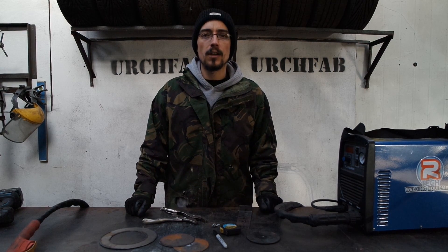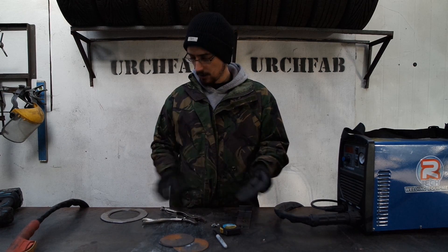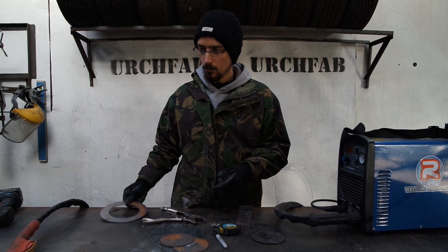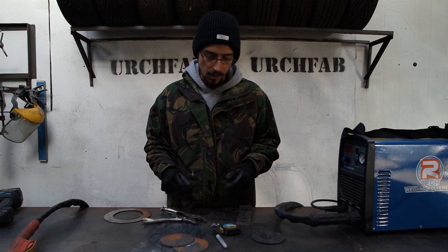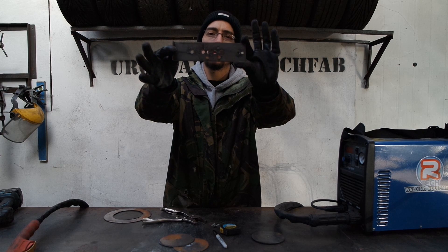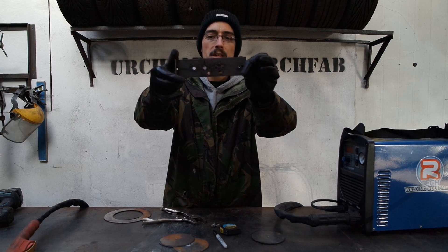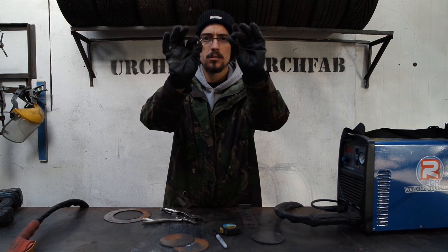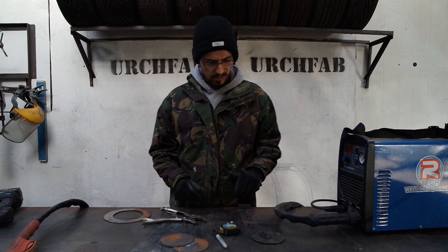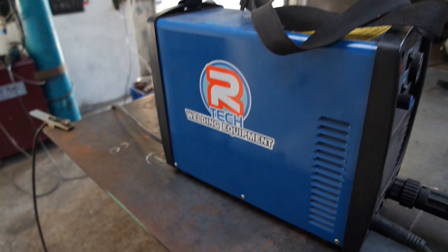What's up, Matt here from MerchFab, doing a little video today on how to cut perfect circles or hoops with a plasma cutter using a highly advanced technical piece of equipment — a piece of 3mm with various holes drilled in it and one small nut and bolt. That's all we need. We need a plasma cutter; this is mine, it's an Artec.